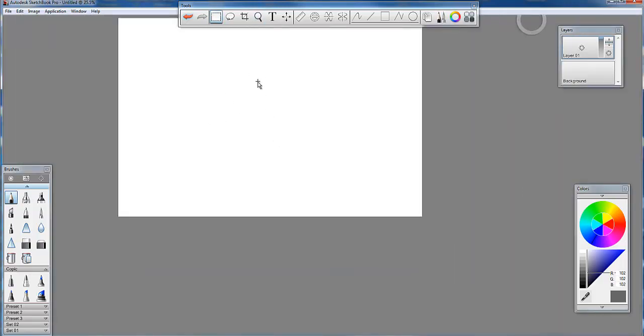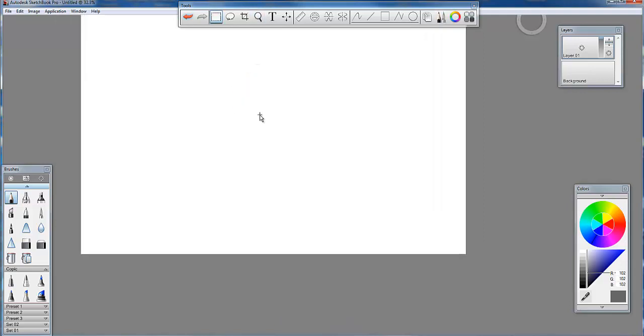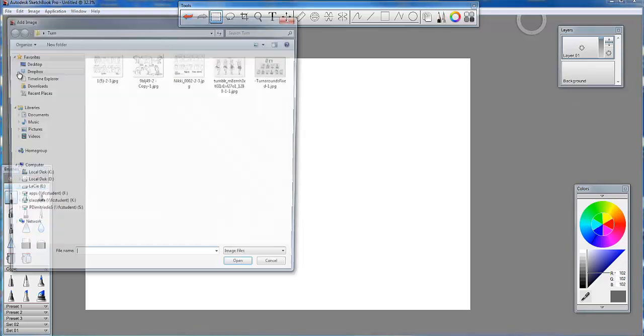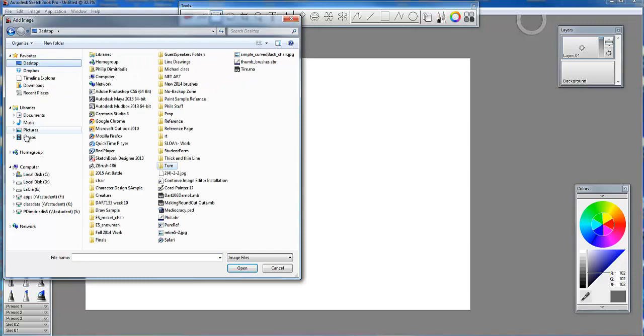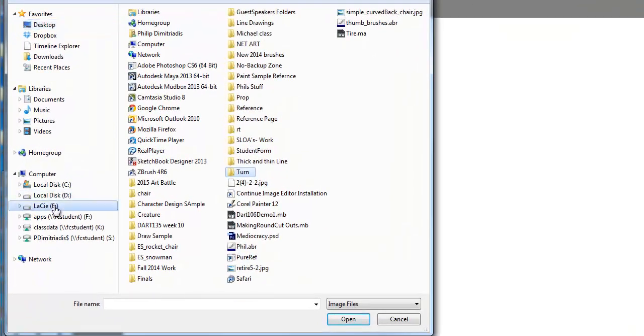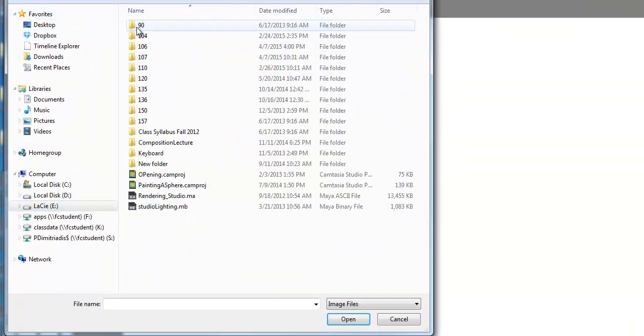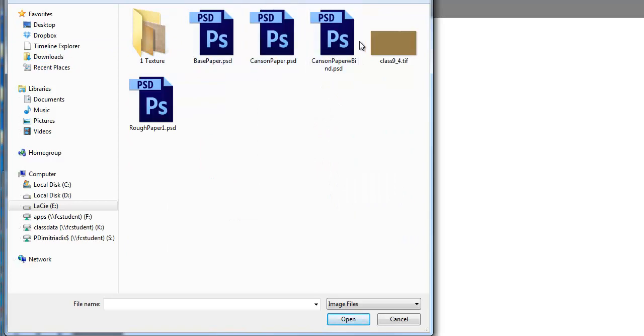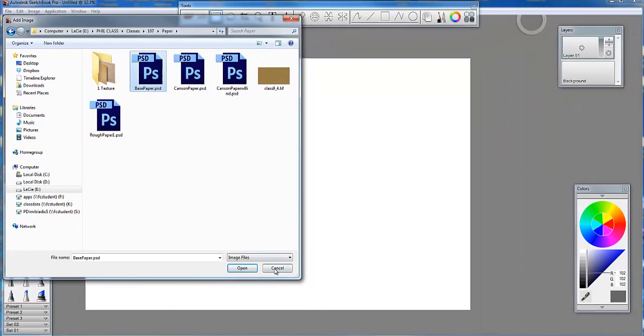The next thing we're going to do is I gave you guys a paper folder. A lot of us know how to open up that paper folder inside Photoshop. Let's go back over here in Sketchbook - we go to File, then Add Image. I have to go to my Desktop, into my hard drive. There's my paper folder. You can see I have them labeled - I have base paper, Canson paper.